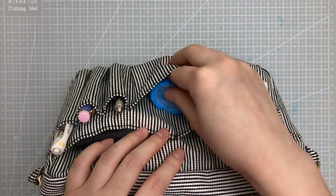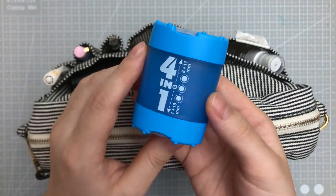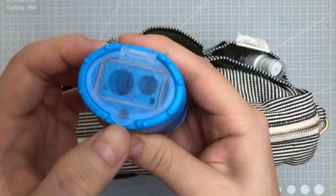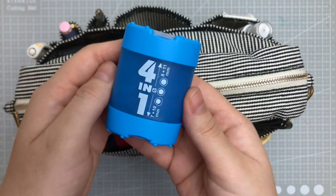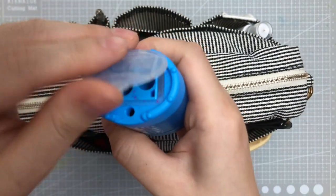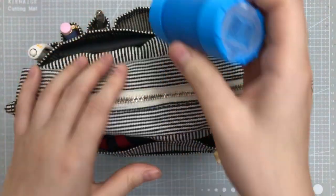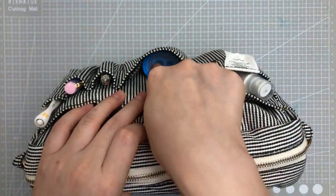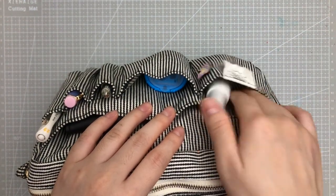This next slot, which is quite big, holds the KUM four-in-one pencil sharpener, made in Germany. That's basically just my pencil sharpener — I've already used it — and it tucks in here really nicely.